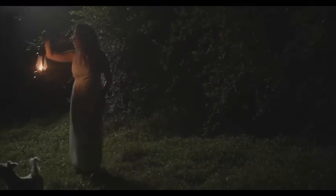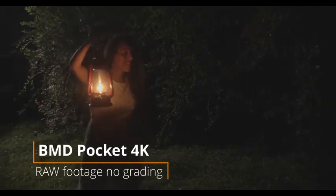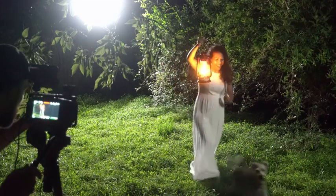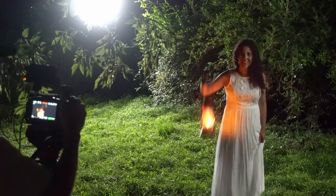The next thing you're going to need is your location. I was going for a thick, dark, mysterious but slightly magical-looking forest. I'm shooting this whole scene on the Blackmagic Pocket Cinema 4K camera with a 15mm lens set at f2.8.